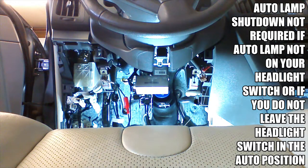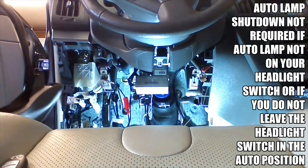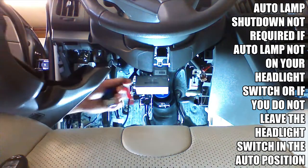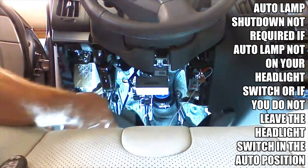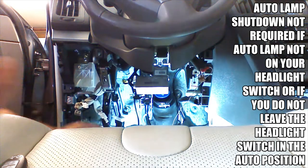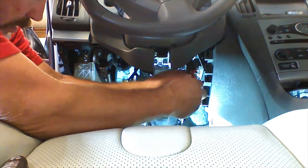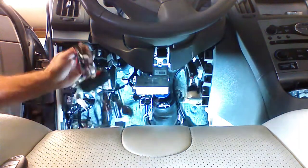At this point, if you don't have auto lamps and you're not doing any other controllers — just activating by the OEM remote — the installation would be finished. We're going to temporarily plug in the key port so we can move on to programming our device. We'll program it and then continue on with the rest of the installation for the advanced install.